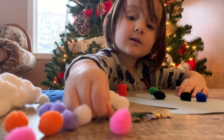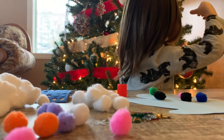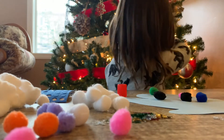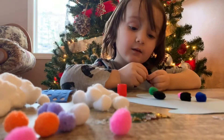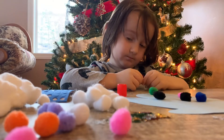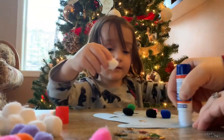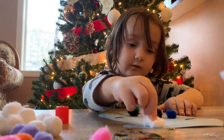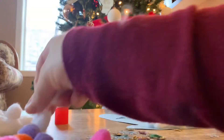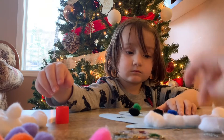A Christmas tree! A Christmas tree! Mommy, look — I got one too! It looks like our Christmas tree, doesn't it? Mommy, put it on right there. Oh yeah! And then one more here and one more right there.